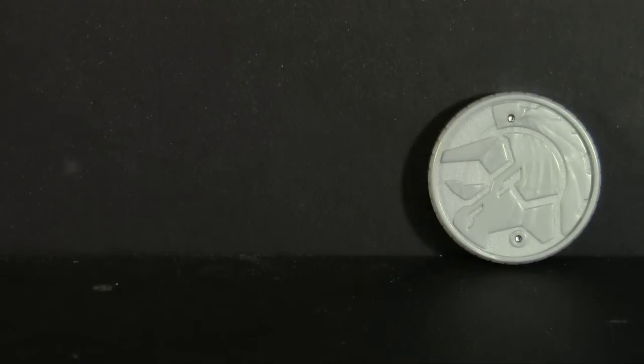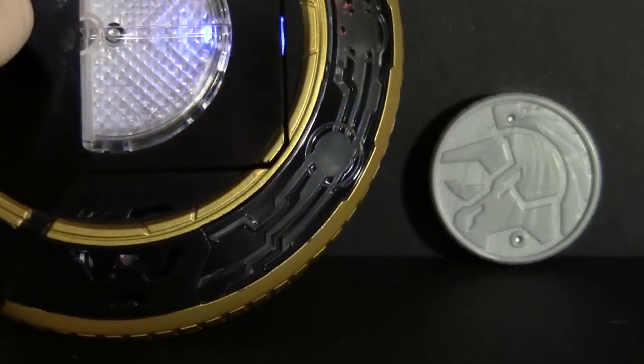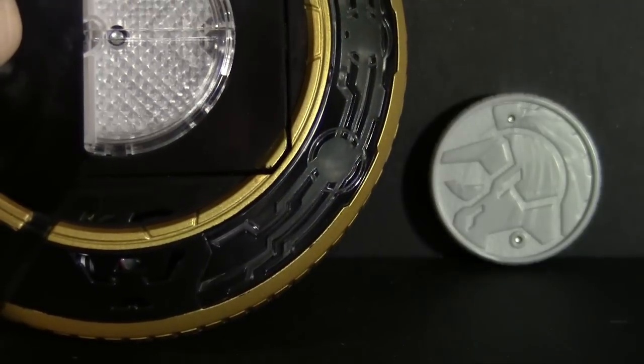Speaking of, let's scan it. Torikera? What's that? However you pronounce it, Triceracandroid was a great one to end the series on, and it's how we're going to end Toycember's look at candroids.